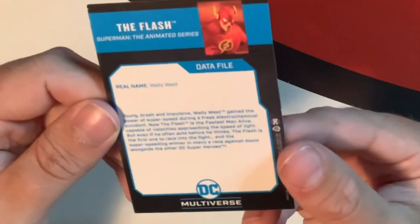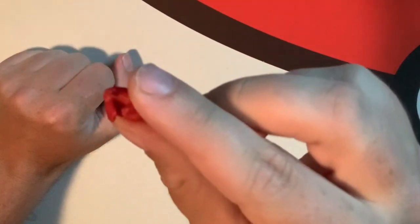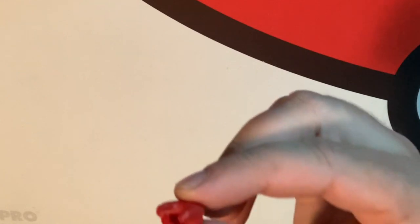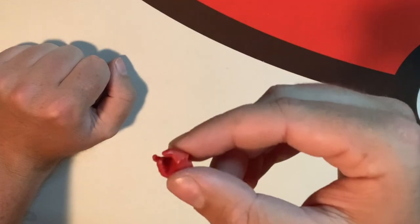Here's the data file — you can pause it if you want to read any of that. For extra accessories other than the stand, we have one fist hand — it's cool so he can do a punch — and the other one is open like he could hold something. You could give him something to hold from another character, like a weapon or a batarang. That's a really cool idea — you could swap characters and have him hold different things.